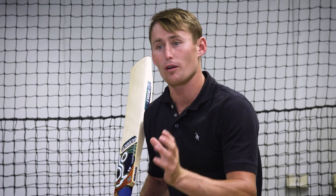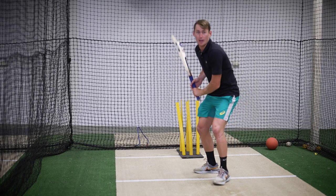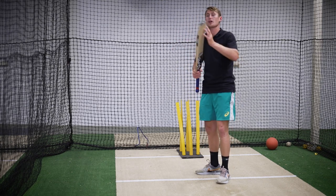From here, with a straight drive where we didn't take a big step forward, with the cover drive we take a little bit more of a step across. So see, it's not a big step - it's just a small step but it's about the direction of the step.